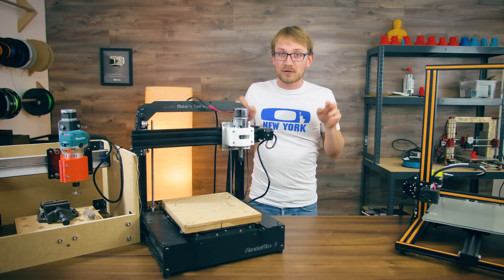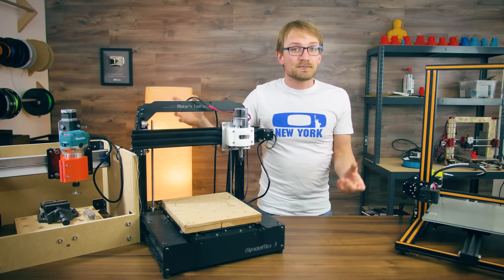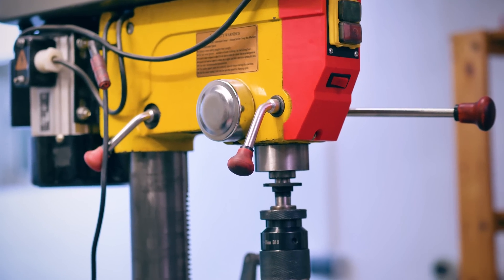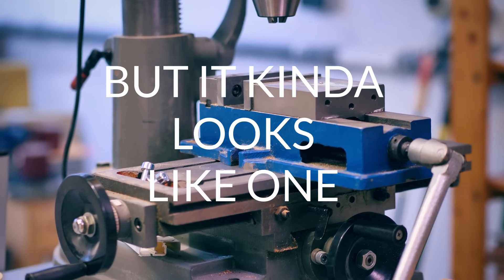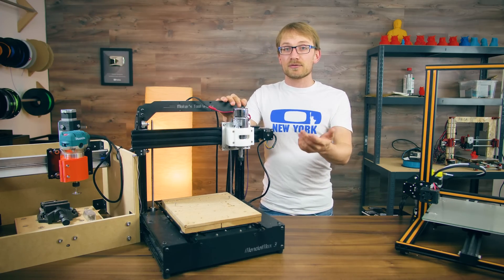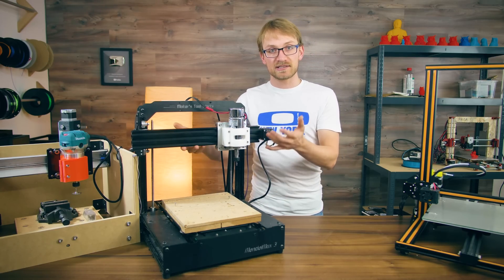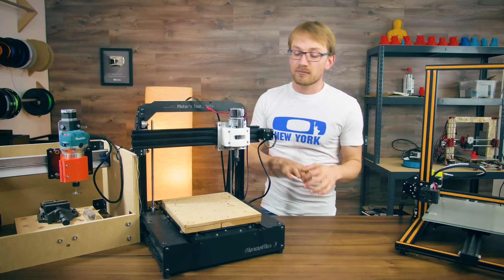I'm using the terms milling machine, router and engraver somewhat interchangeably here, because they are neither, actually. They're not built like a router, which typically has a moving portal — great for cutting sheet goods. They're also not built like a milling machine, which has a smaller work surface but much sturdier construction with a rear column and often a moving work surface — heavy and slow, but great for machining metals. Neither Bob nor the Mendel Max are either of those, but both are built like your typical Mendel-style 3D printer with a fixed portal and a moving bed. The Mendel Max has the x-axis mounted on top of the z-axis, and Bob has the z-axis mounted on top of the x-axis, but otherwise their basic kinematics are the same.